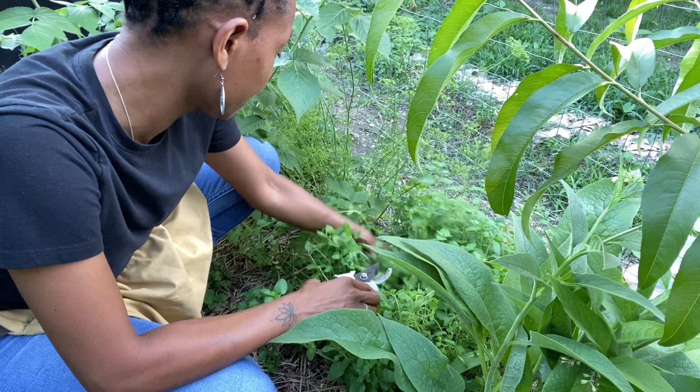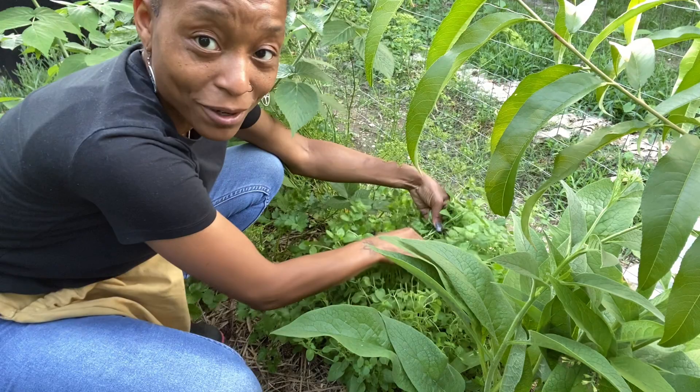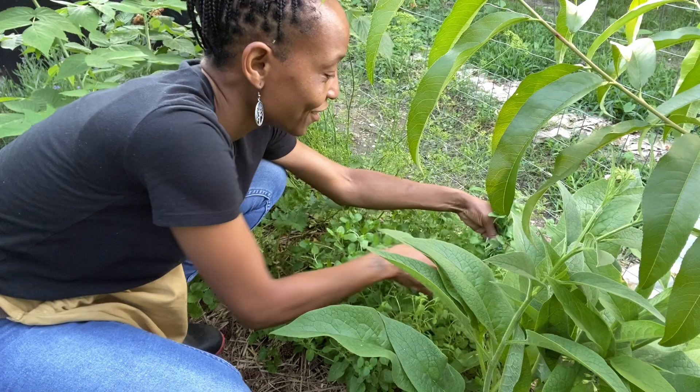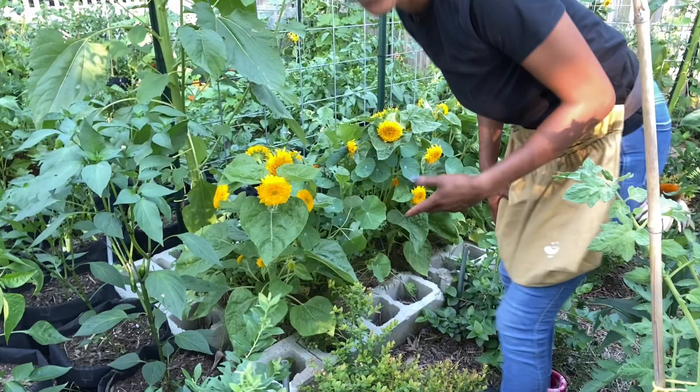There's a little blackberry back here, but the oregano is taking over — which, you know, blackberries will take over too. But this is what I wanted this section to be: just a big overgrown, productive mess. I also want to harvest it so I can use it. I've harvested oregano a bunch of times and you've probably been with me for most of those.